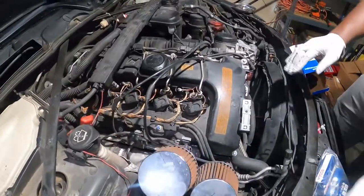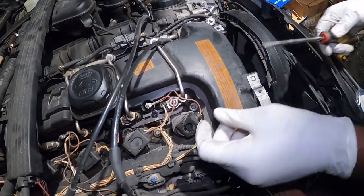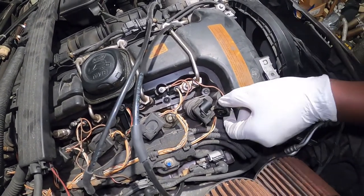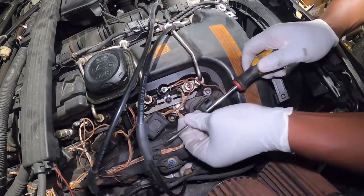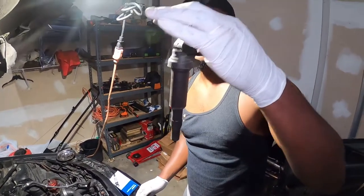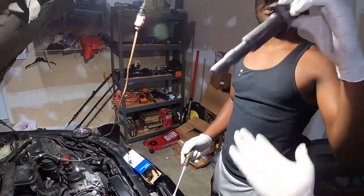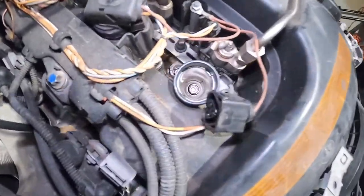Next we're going to start with the coils. First thing you want to do is lift this tab up a little bit — you can use your finger or a flat head screwdriver — and pull it up a little bit. This releases the connector right here. Then you can gently take it off, and once it's off you can pull the coil out. You have to wiggle it a little bit. The process is the same for all six coils.